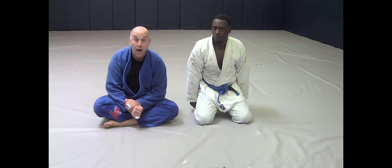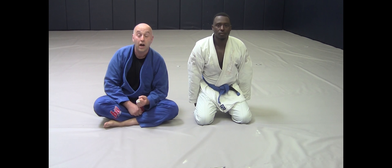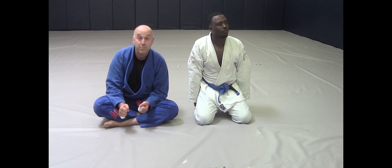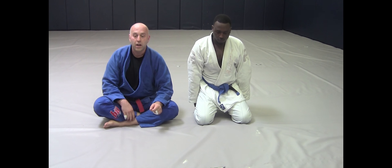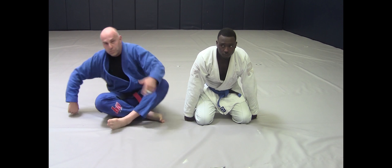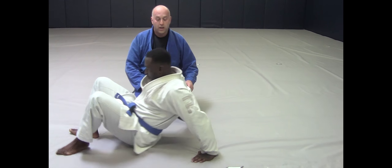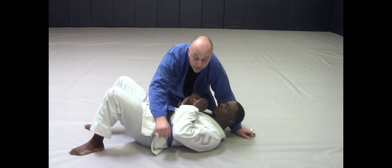We had a Kimura from north-south and couldn't break their grip. We went to the skirt of the lapel, wrist control, went for a paper cutter, but the person messaging me said they're losing the arm a lot. The nearside armpit is where they're having trouble.